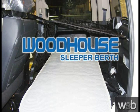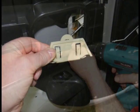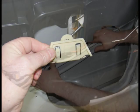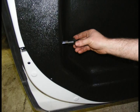Congratulations! Woodhouse SleeperBirth Incorporated thanks you for purchasing the SleeperBirth installation package. We have taken great strides to help make your installation as smooth as possible. This installation DVD is intended to provide the necessary detail for a successful install, with your complete satisfaction our ultimate goal.